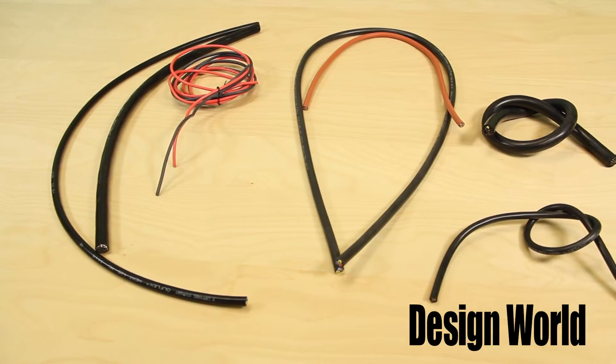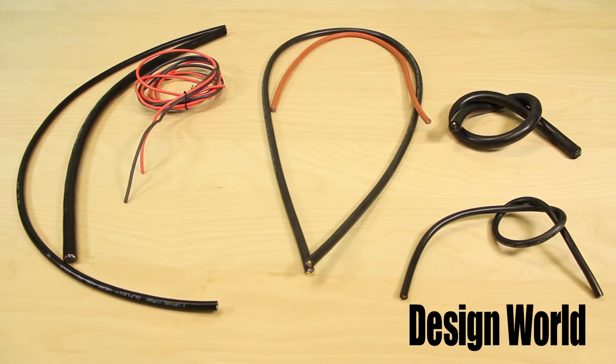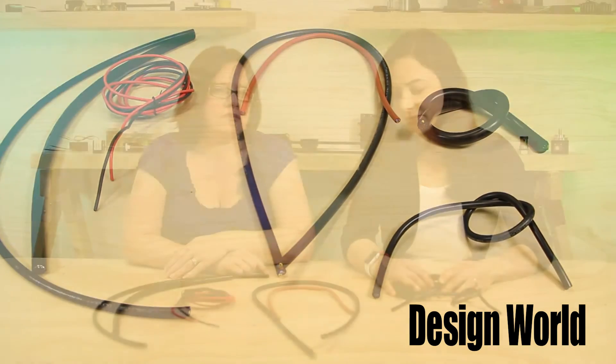Mary, I see we have a variety of cables here from LAP Group. These Olflex heat cables from LAP are designed for extreme environments, such as those in food and beverage and industrial machinery, such as industrial ovens and glass foundries.